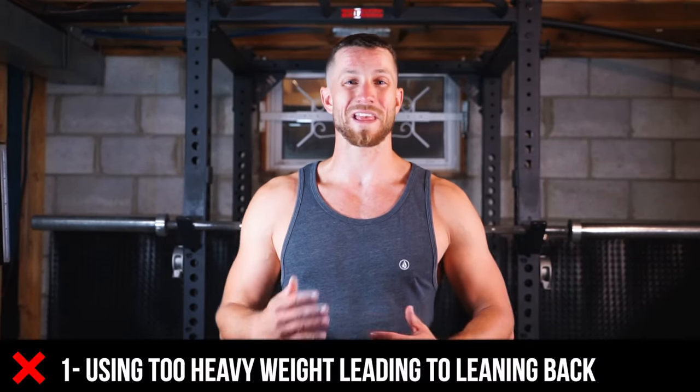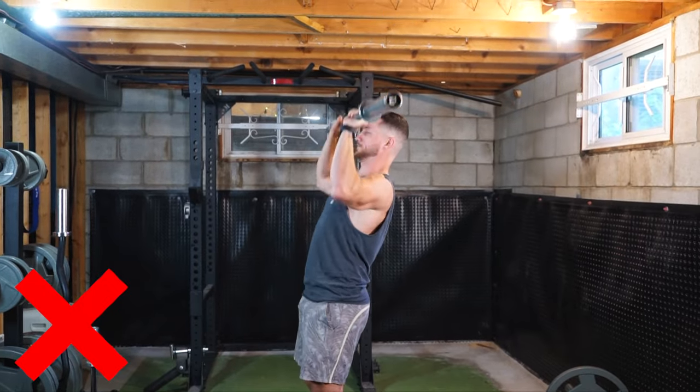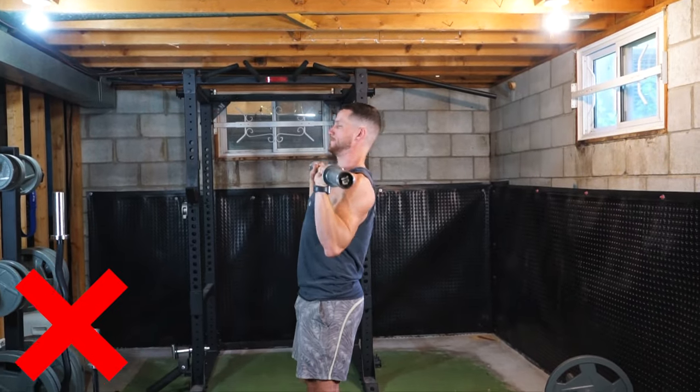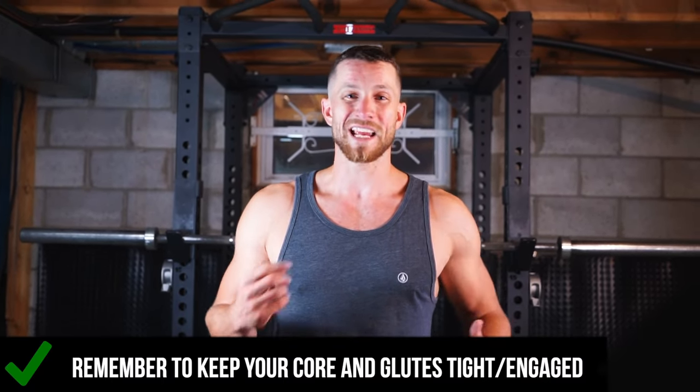Now into the common mistakes. Although this is a compound movement, a lot of times people make this massive common mistake. There's nothing wrong with using a lot of weight — in fact, you should aim to progress within it. But what happens is a lot of people use weight they can't comfortably handle, and they lean way too far back, as you can see on the screen. This puts way too much pressure into your lower back. So you really want to make sure you're keeping your core tight and your glutes engaged. On the last rep you may have to lean back slightly, but if you're always having to do it, I really recommend just decreasing the weight so you don't get injured.